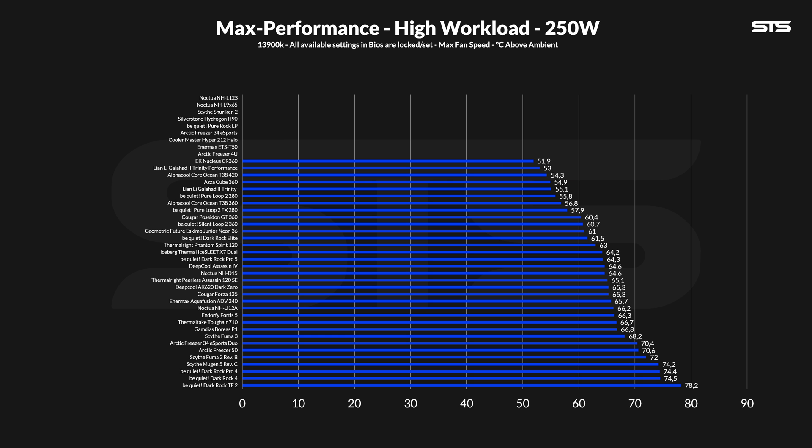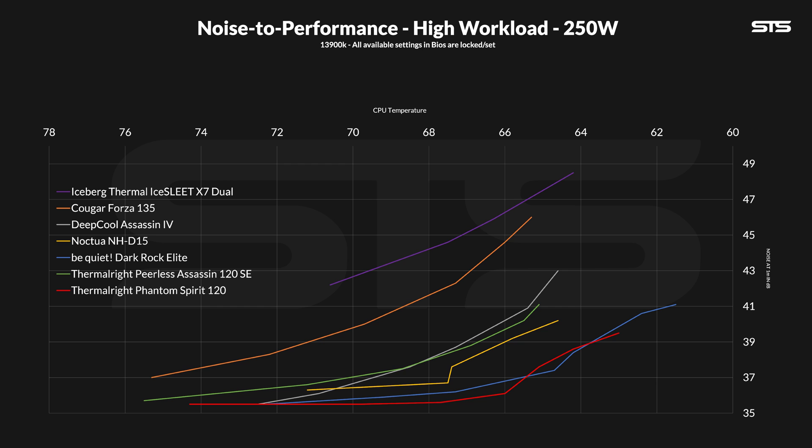By turning the heat up to 250 watts, things changed a tiny bit. At 63 degrees C above ambient, the Phantom Spirit is still in second place, but now sitting behind the Dark Rock Elite, and the IceFLOE X7 started to fall behind. But still, the second best result for an air cooler cooling down 250 watts. For the noise-to-performance ratio, things started to get quite squished. At the highest point, the Phantom Spirit might have a slightly better ratio than the Dark Rock Elite, but going down from there we saw a battle between the two, with the Phantom Spirit being slightly better below 50% fan speed.